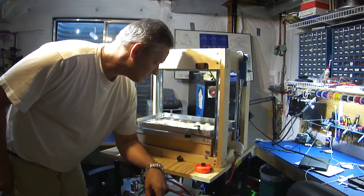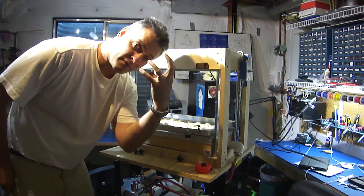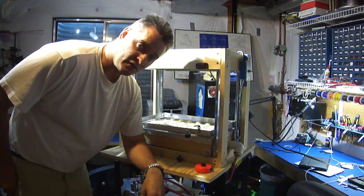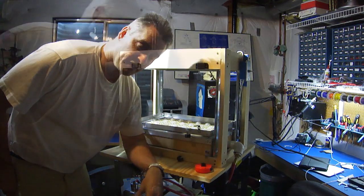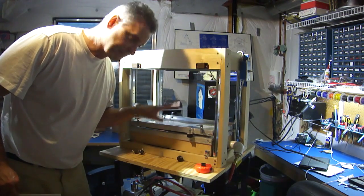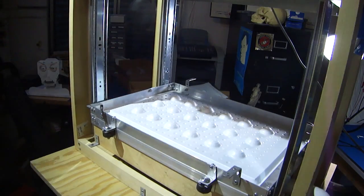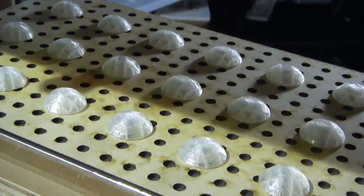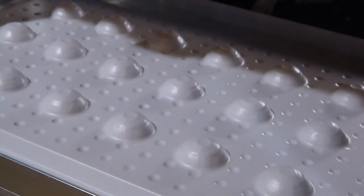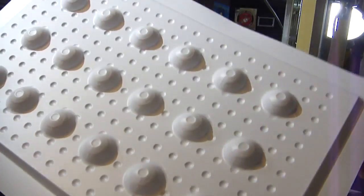Next piece is the eyes — the actual white part of the eye that you're going to see on the outside. We use a kind of hand-made vacuum form machine, and then just cut those out.